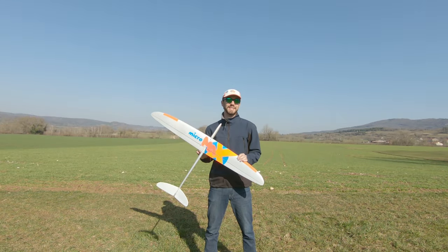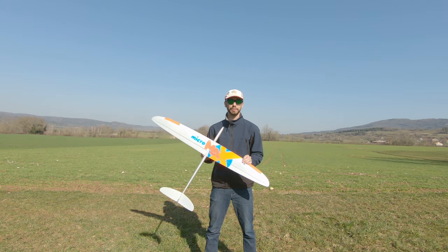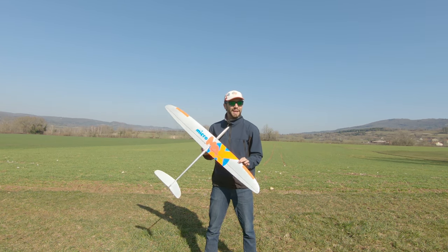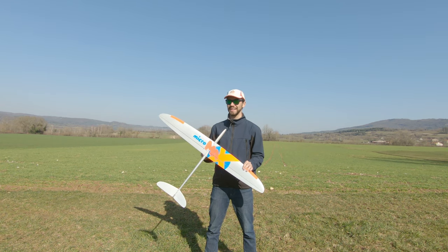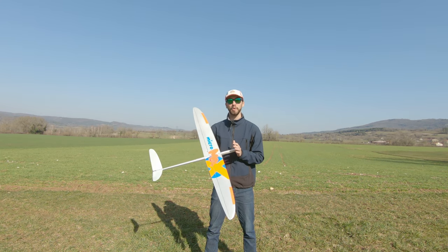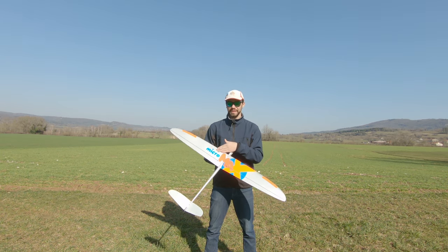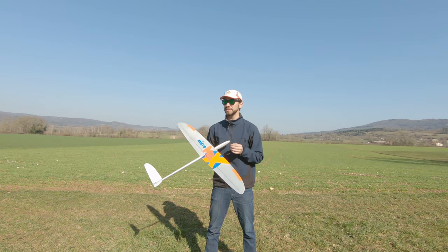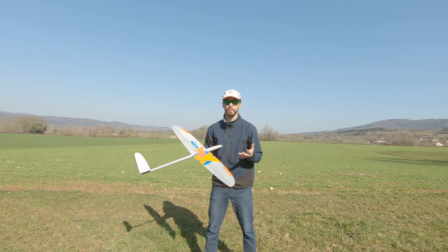Hey, what's up everyone, welcome to this new video. Today we are talking about the Micromax, a 1.15 meter slope soaring glider — though it can also do thermaling. This little glider, 1.15 meters, is named Micro for its size and Max for maximum performance. It has outstanding performance for its size, and that's the thing that surprised me the most.